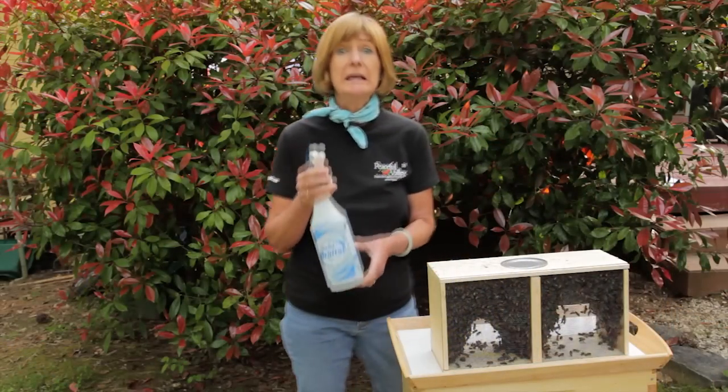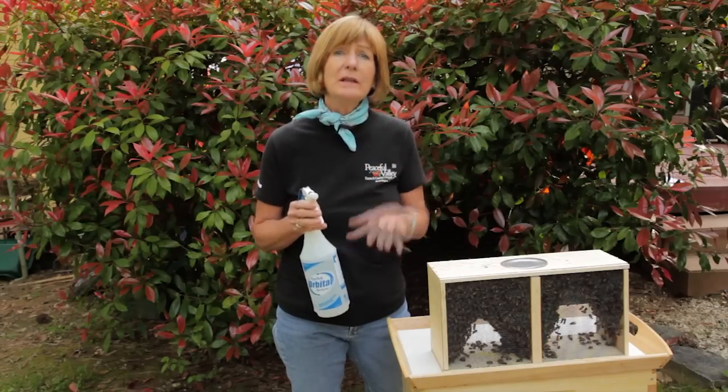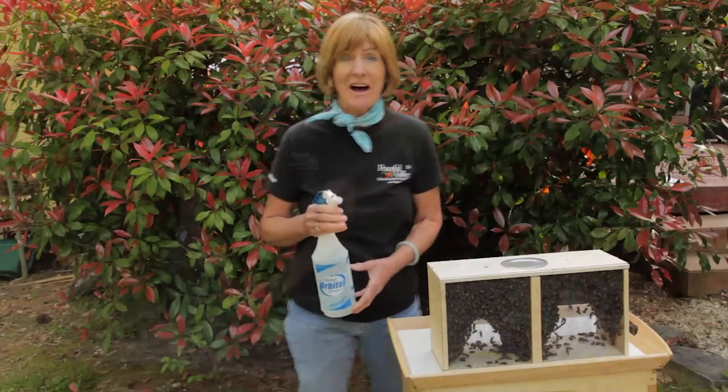I've filled up this clean spray bottle with water. Spraying the bees will calm them down, but more importantly weigh them down so that they're easier to install into the hives.